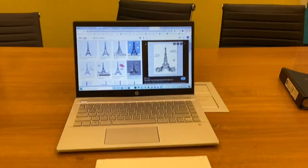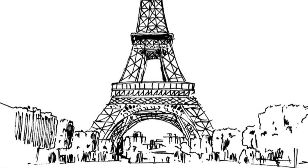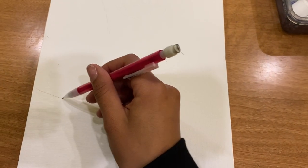To start off, I decided to look for some inspiration online and this is what I decided to go with. I was kind of following this picture to begin my painting. I first created the floor of my Eiffel Tower.